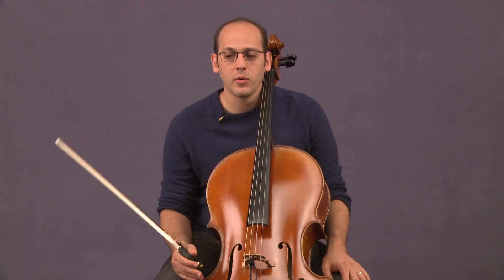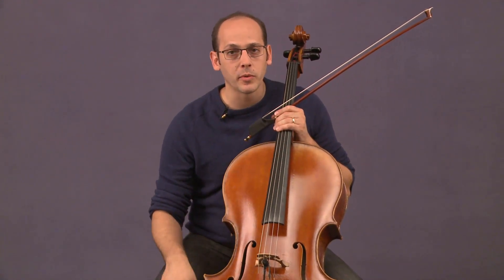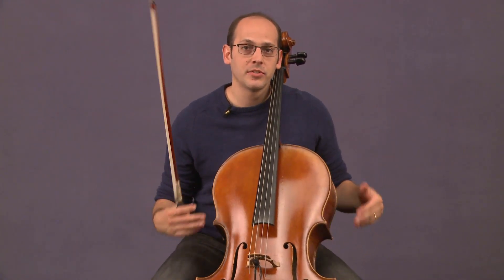A lot of ArtistWorks cello students have asked me what to look for when purchasing a new cello. Is there any guidance I can give during what is a really stressful time? Because cellos are often expensive. One of the primary ways for a teacher to help a student pick out a cello is that, if I was in person with you, seeing you week to week, you would try a cello at a shop, and if you liked it, you'd bring it to your lesson. A lot of shops will let you bring home a cello if you're interested in buying it, and people will bring cellos to a lesson with their teacher to get some direct feedback.